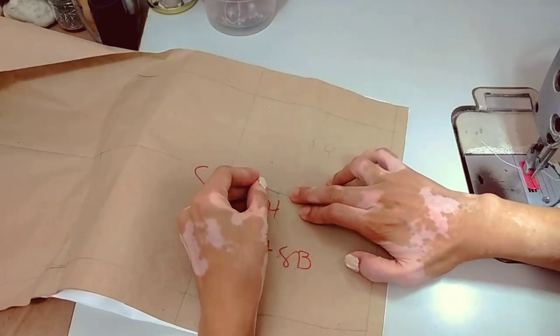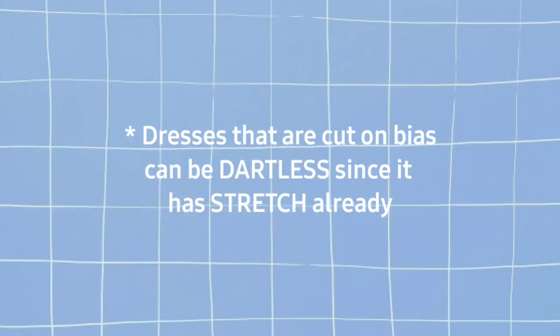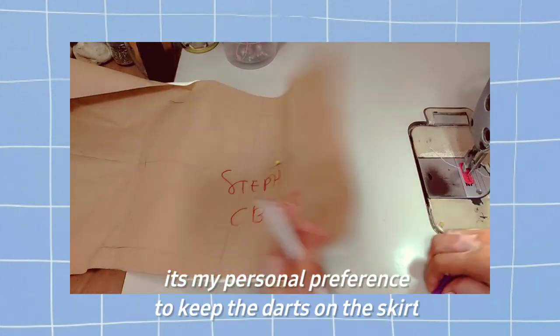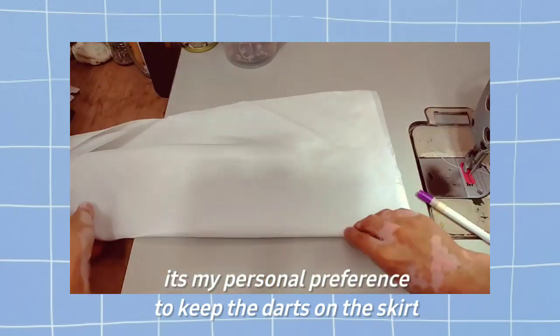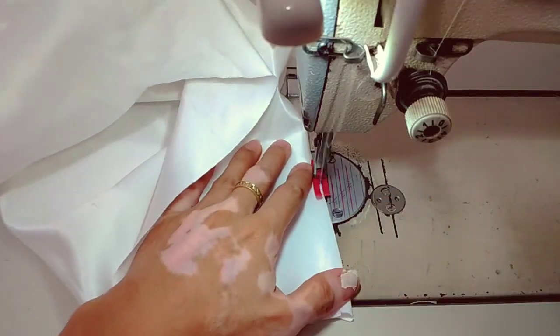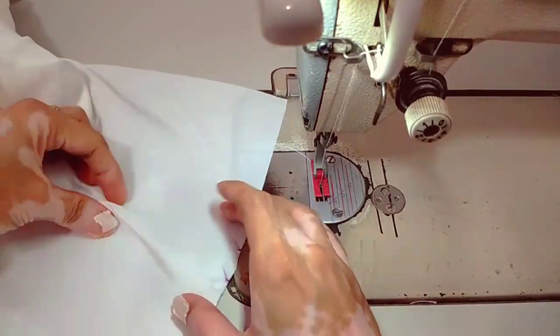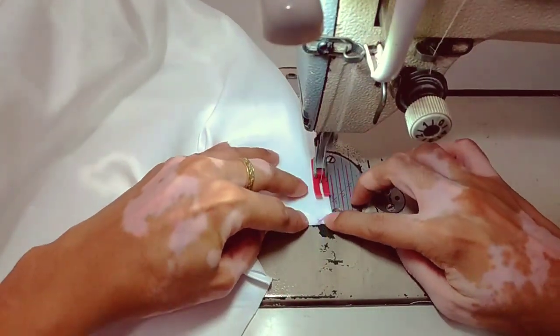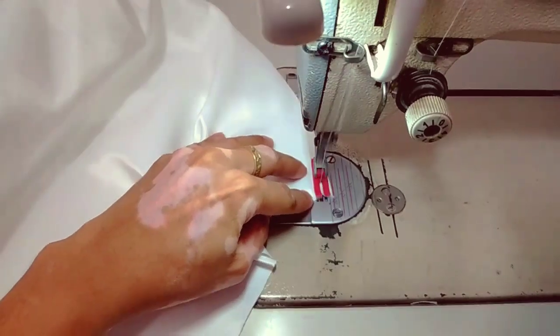It's not necessary to put darts on the garment if it's cut on bias, but it's my personal preference for this tutorial to keep the darts. Just close the dart on the pattern pieces if you want it to be dartless before cutting it on the fabric.